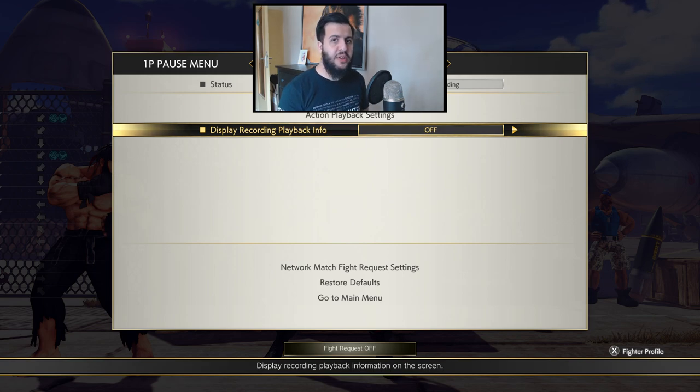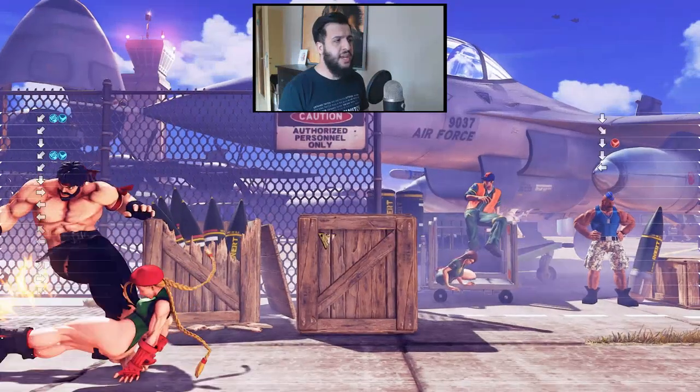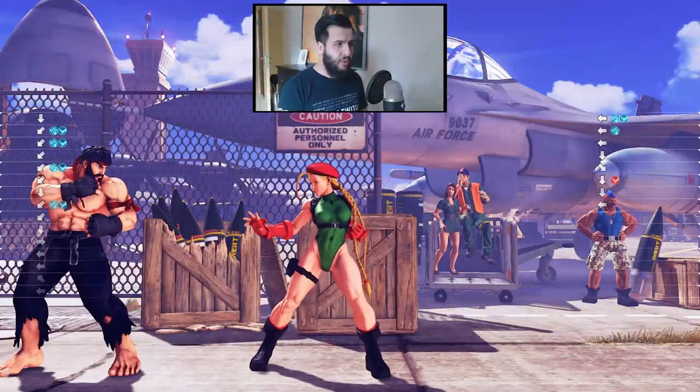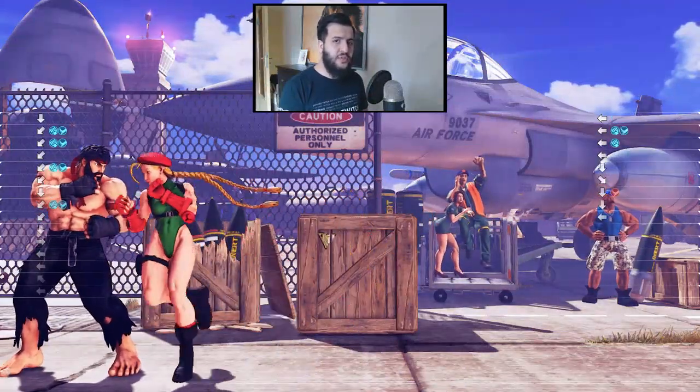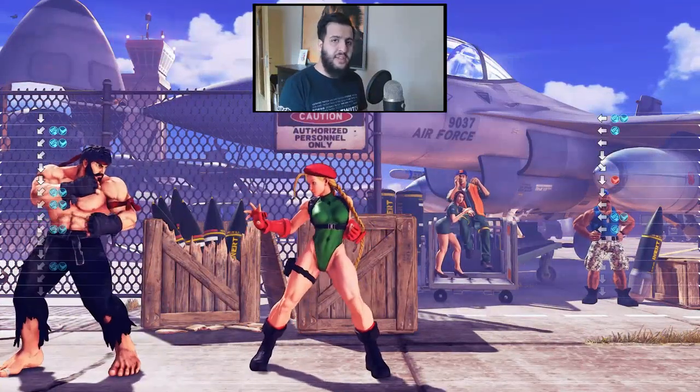That's the whole point of practicing late crouch tech — we don't want to know which setup is coming, but we want to utilize one technique to cover all of them. So let's get this started. Pay attention to my inputs throughout this demonstration; it's going to be very important to learn a certain rhythm for late crouch tech in order to defend against this properly.